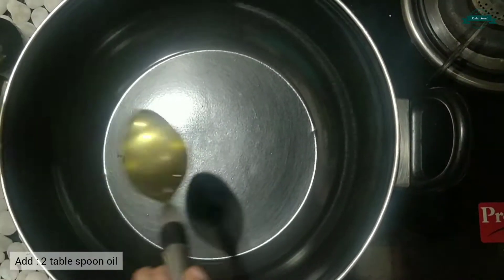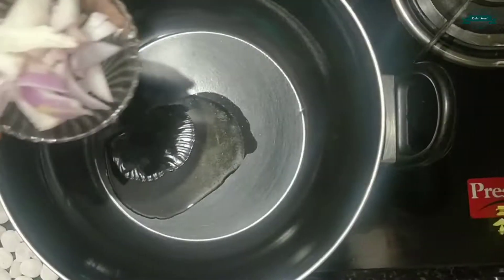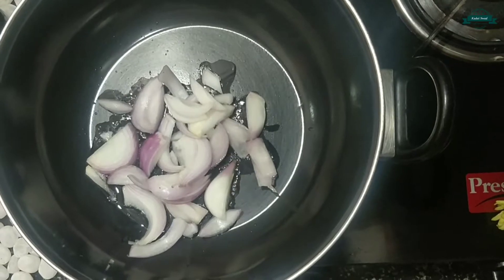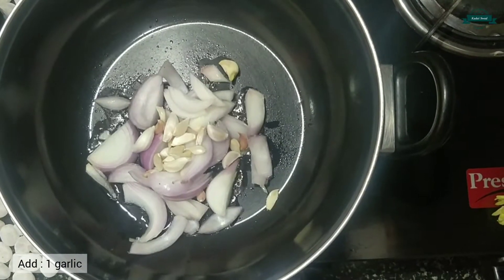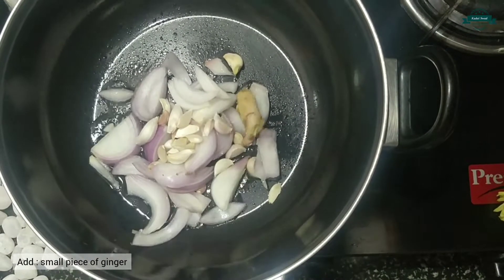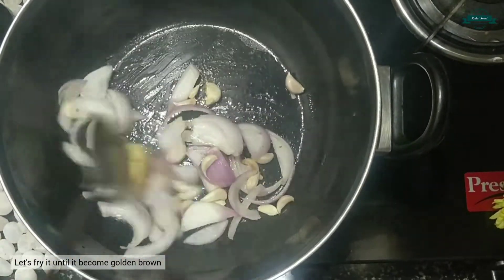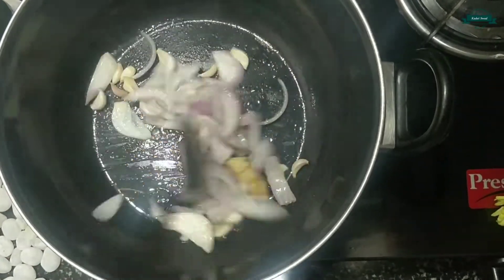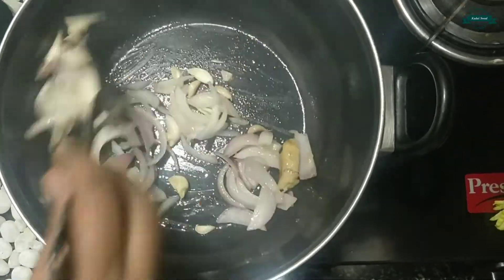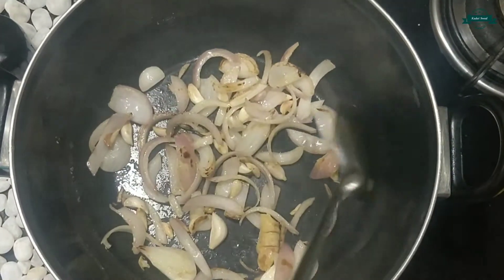Now let's take another kadai and add two tablespoons of oil. Add one onion, one garlic, and small pieces of ginger. Let's fry it until it becomes golden brown. Now it is done, so let's keep it aside.